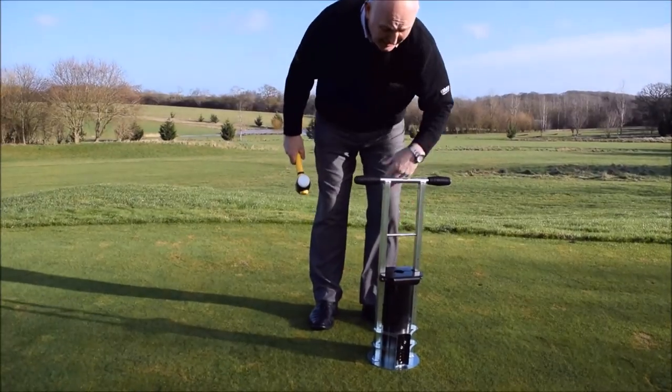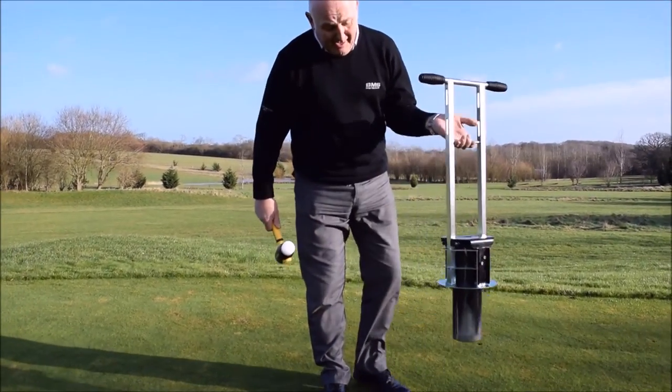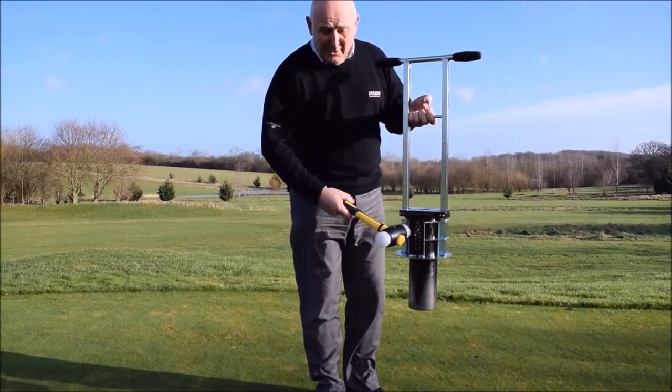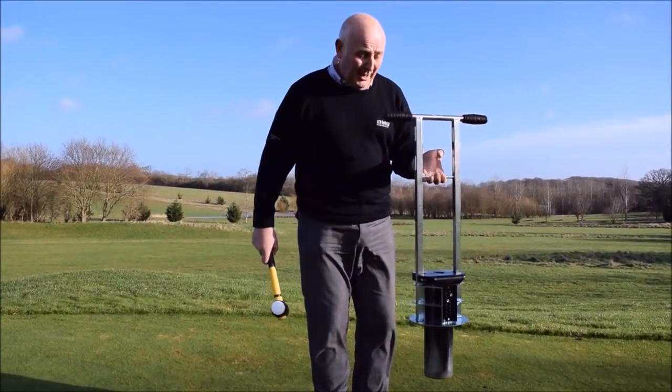It has a little carry handle at the top so you can carry it without the blades hitting the ground. It's got depth adjustment in quarter inch increments so you can adjust the depth of the hole you're cutting.